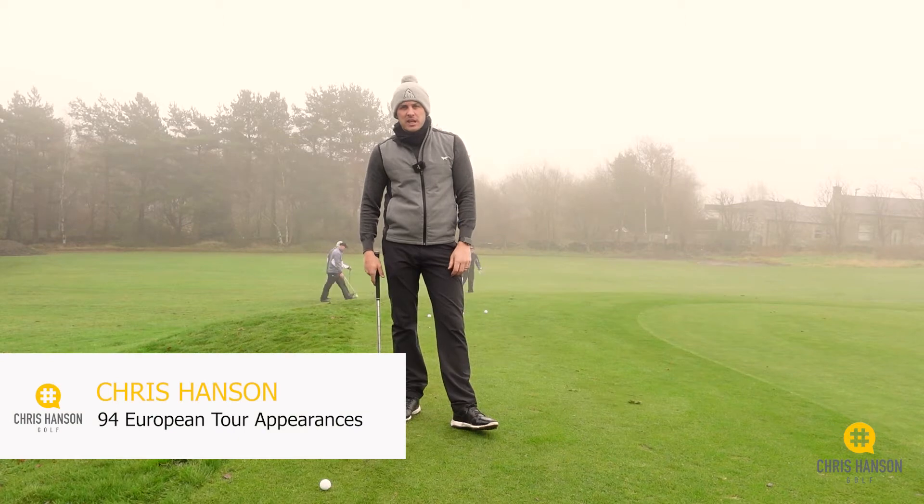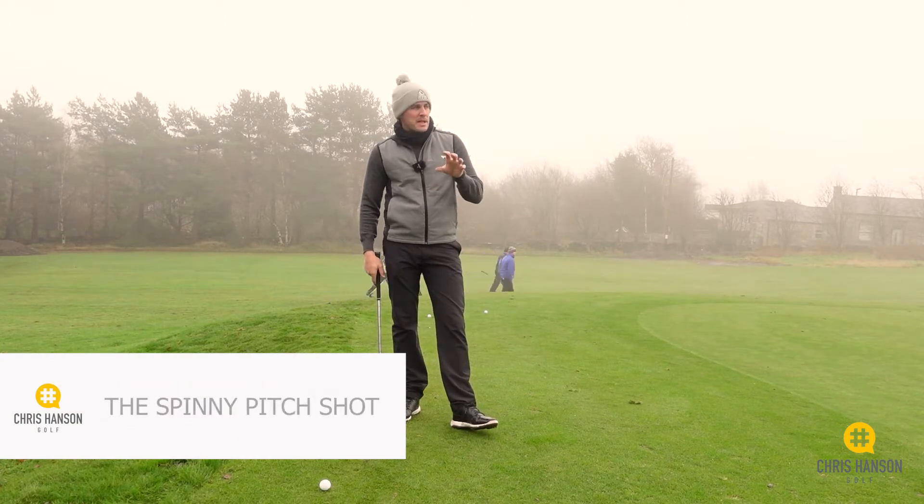Hi guys, Chris Hansen here at the Academy Cross and Teeth. Today we're going to talk about the spinny pitch shot.